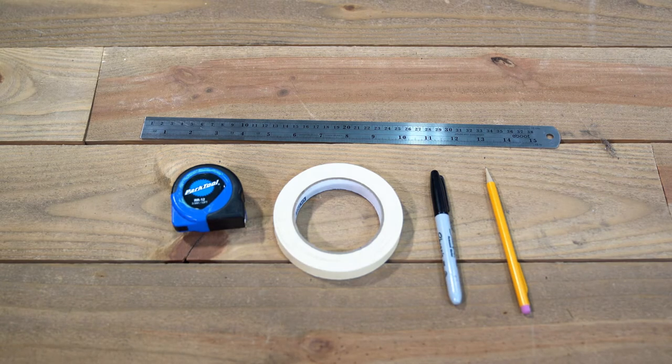Before we begin, be sure you have a measuring tape, a piece of masking tape, pen or pencil, and a ruler or other long flat object. You'll need these for the measuring section.